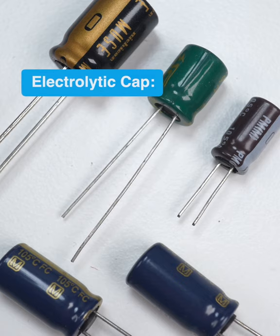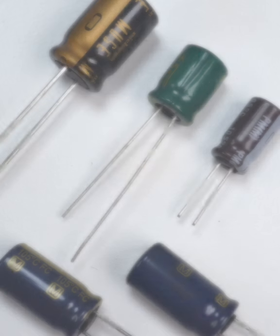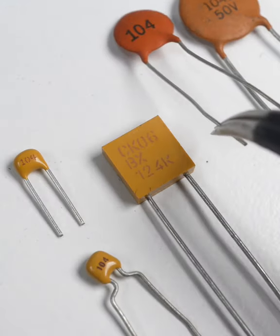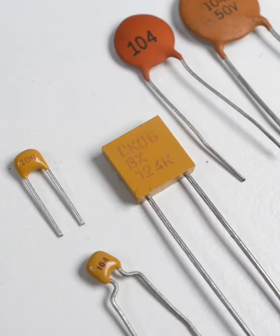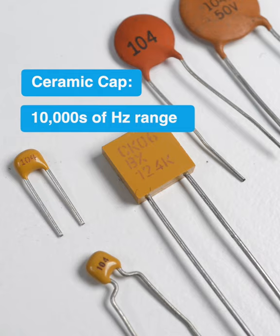Electrolytic caps like these are good for protecting against frequencies in the hundreds of Hertz range. The smaller cap performs the same function, but for faster fluctuations, like noise from outside interference. A ceramic cap like this is best used against frequencies in the ten thousands of Hertz range.